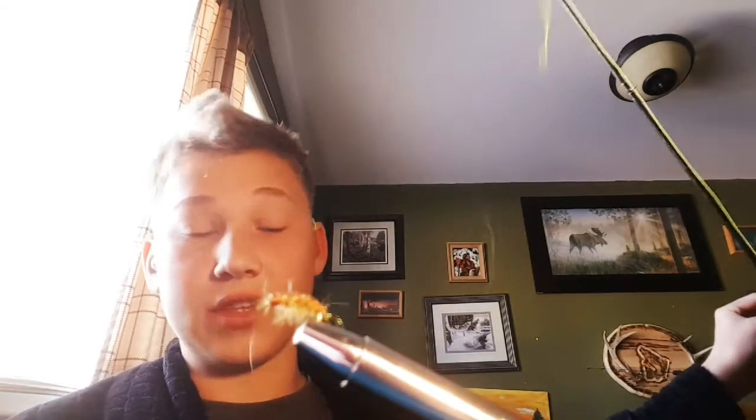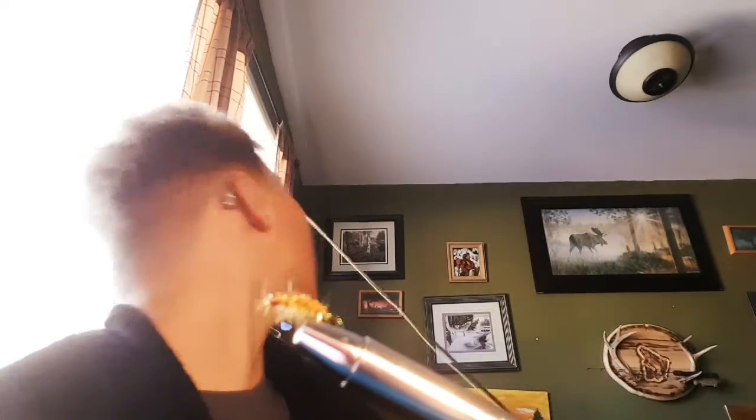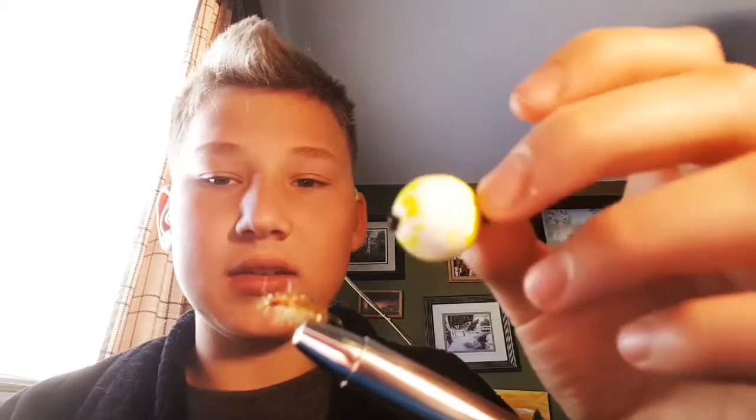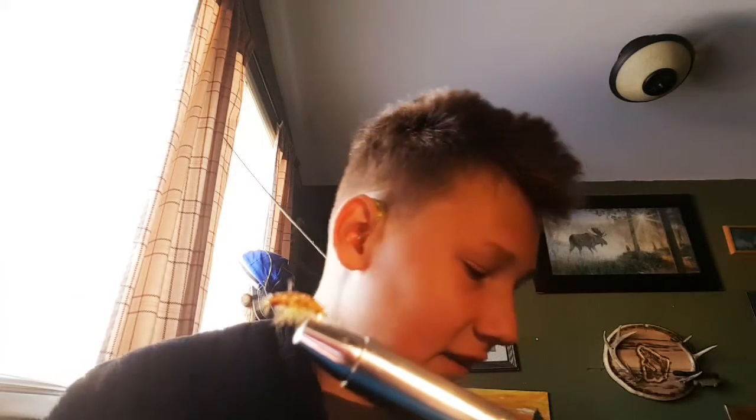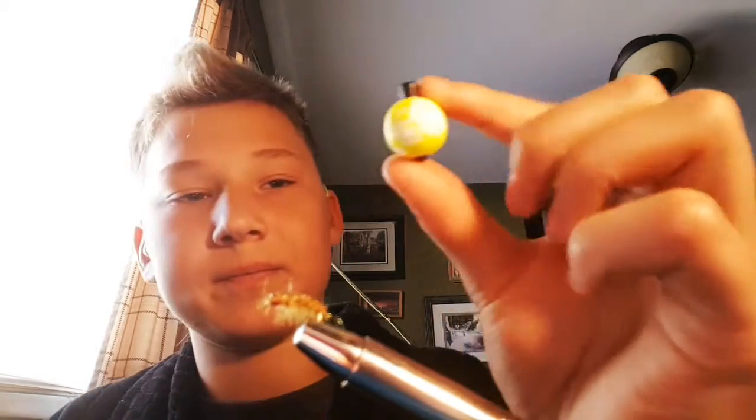I have my seven foot eight, seven to eight weight rod — a little overboard with weight rods, but it's the only one I have right now. I have my indicator here; I've used it lots and you can see the paint coming off from all the fish. My tippet is a four to six pound tippet, so I'd say about five pound.